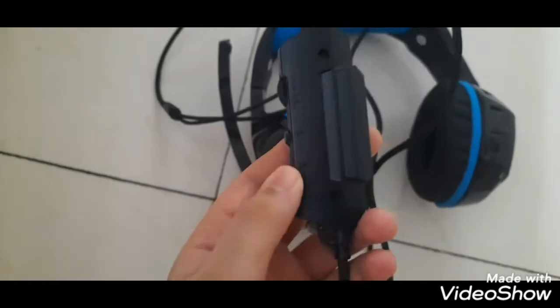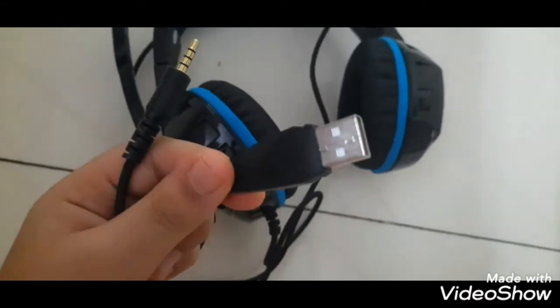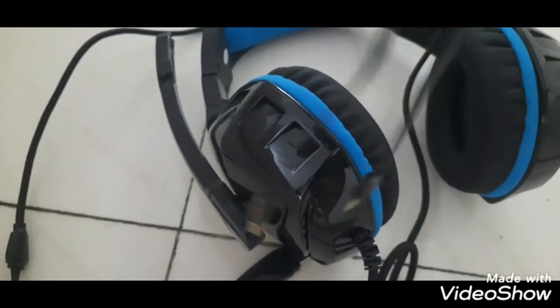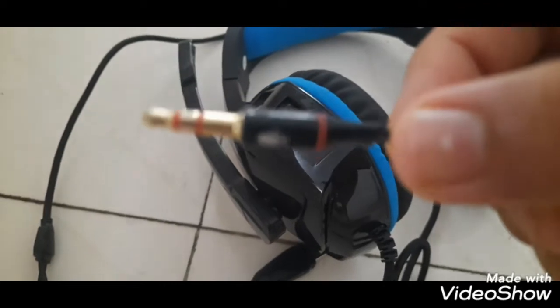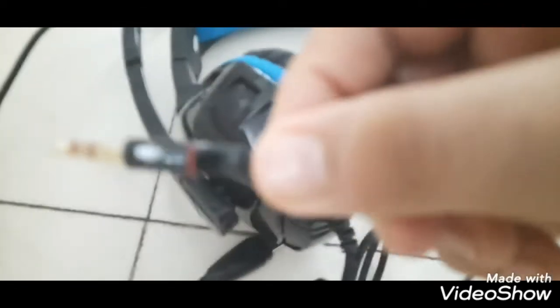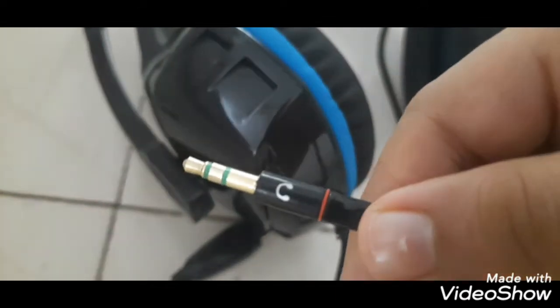Hey guys, we're back. This is the Cosmic White H3 gaming headset as ordered from Flipkart. This is the controller — the mute/unmute button, volume up and down button, and this is for the LED lights. This is the USB thing and this is the headphone jack. Now let me show you the splitter — it looks like this. You connect the single headphone jack here and it converts into two: the red one is for the mic, and the other is for the headphones.